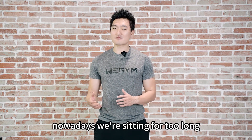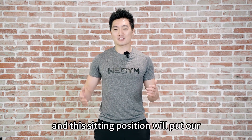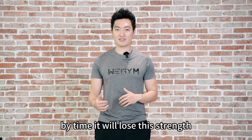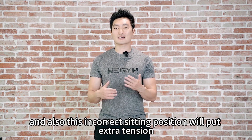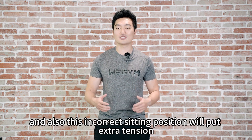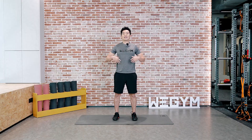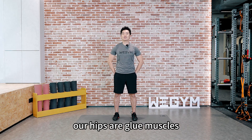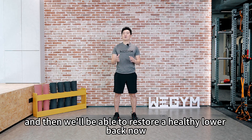Nowadays, we're sitting for too long, and this sitting position will put our glute muscle at a stretch position. Over time, it will lose its strength, and also this incorrect sitting position will put extra tension on our lower back. In order to fix that, we will improve the strength on our lower back and our hips and glute muscles, and then we'll be able to restore a healthy lower back.